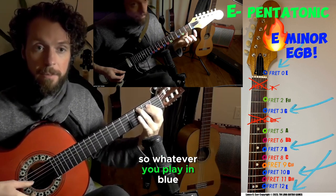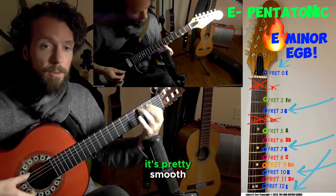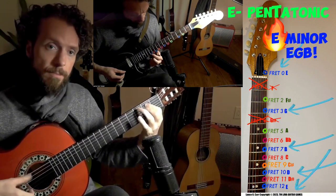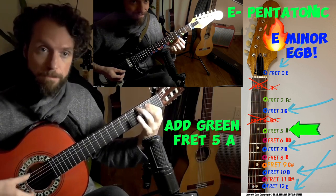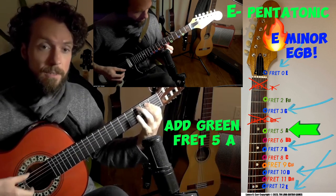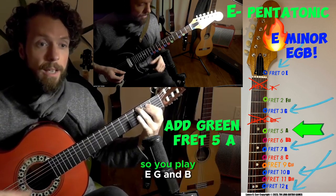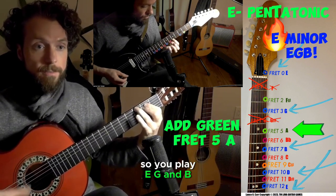So whatever you play in blue should sound pretty in — there shouldn't be any tension. It's pretty smooth. It also doesn't make it super exciting, but that's okay. Now we know our end color: the blues. So you play E, G, E.